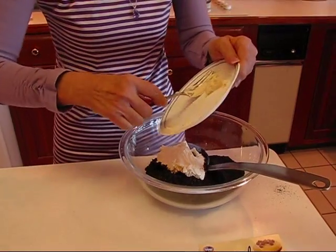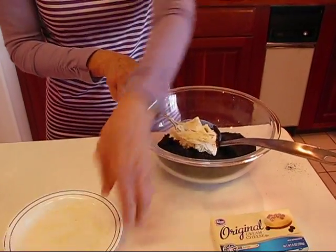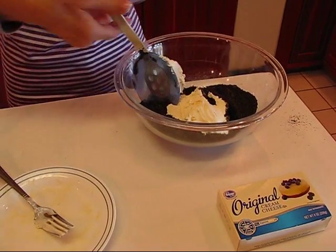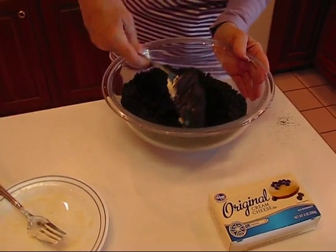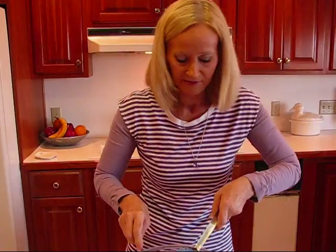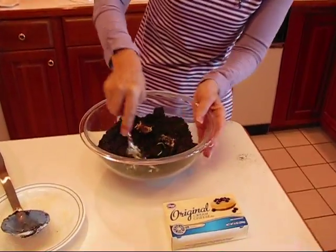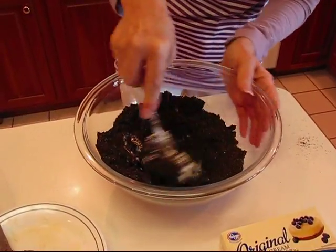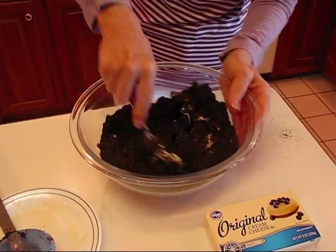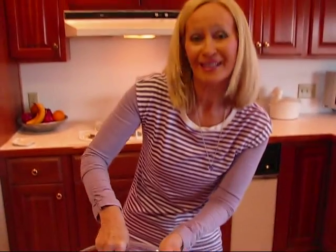I'll use the fork to mash it and the spoon to stir it — whatever it needs to get that together. It's kind of sticking to the spoon so I'll go to the fork. I want to get it to the point where I can make balls of it. These are going to be truffles — they're going to be dipped in chocolate — and we need something that is a small ball, so let me come back when I have it ready to make into balls.